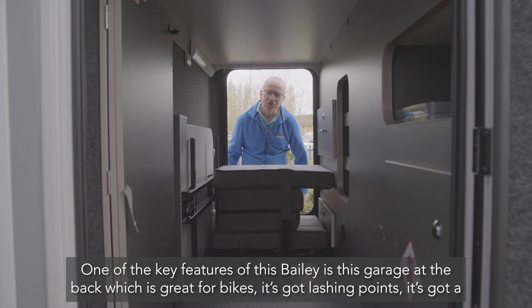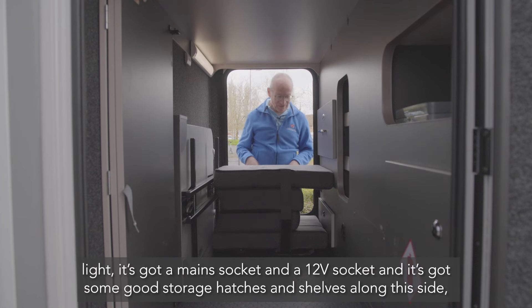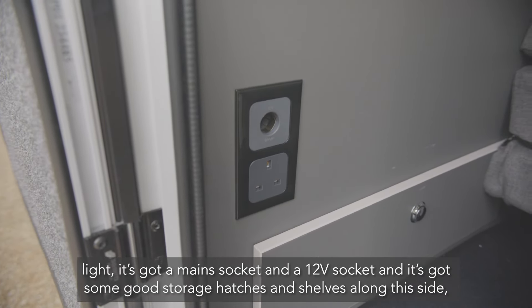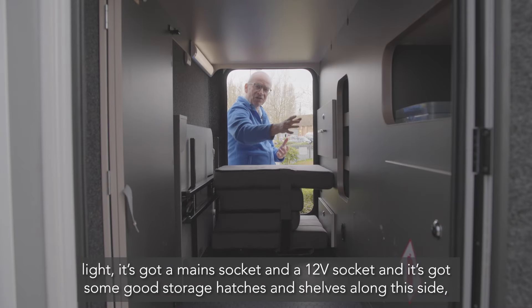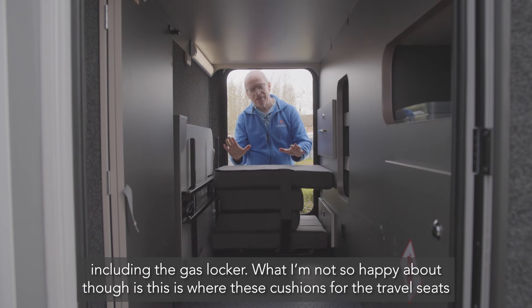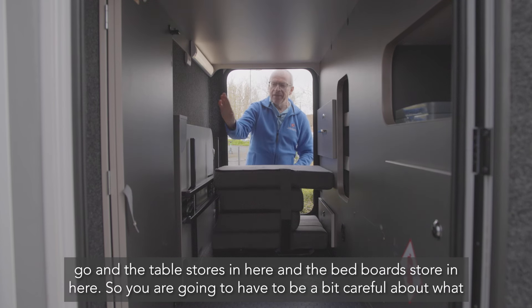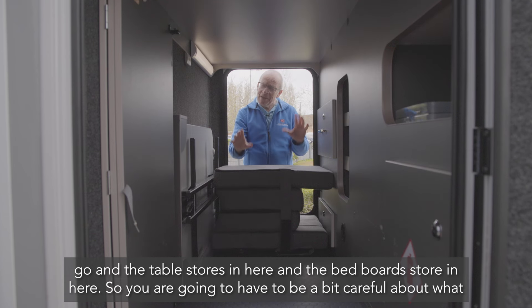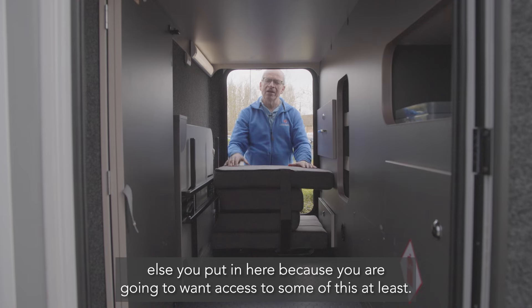One of the key features of this Bailey is the rear garage — great for bikes, with lashing points, a light, a mains socket, a 12 volt socket, and good storage hatches and shelves along one side including the gas locker. What I'm less happy about is that this is also where the travel seat cushions, the table, and the bed board are stored, so you'll need to be careful about what else you put in there as you'll want access to those items.